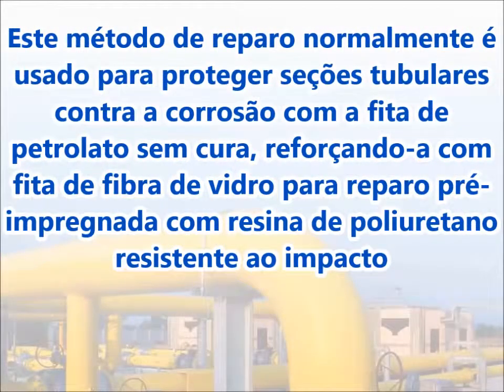This repair method is typically used for protecting a pipe section from corrosion with the non-curing petrolatum tape while reinforcing it with an impact-resistant polyurethane resin pre-impregnated fiberglass repair tape.